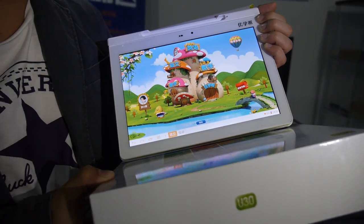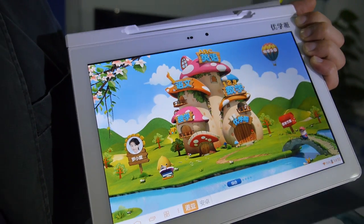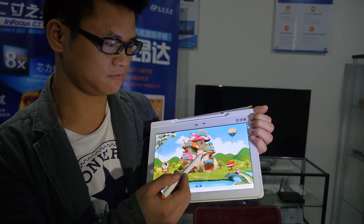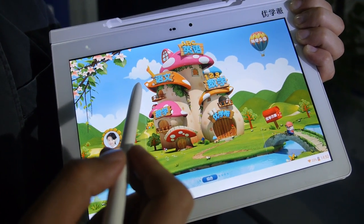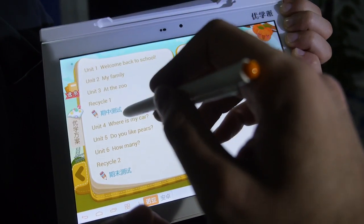So here's the U30 — this is a school tablet, special for education. It has a 10.1 inch full HD display with a bunch of features.